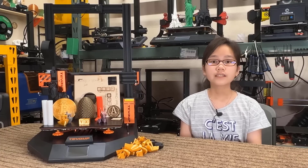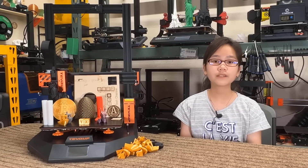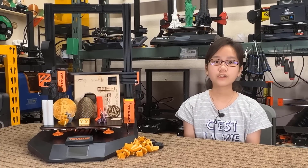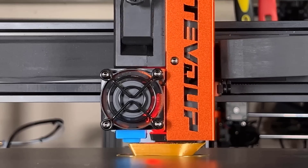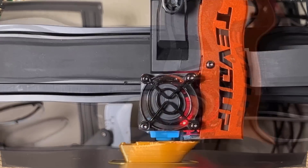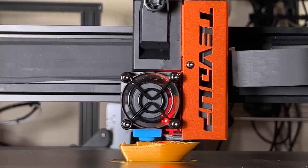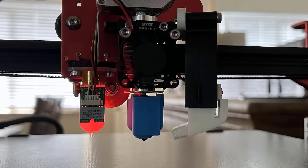However, there are also some quality issues that I will talk more about in the cons section. Now for the cons. One, the part cooling fan duct is not blowing directly at the nozzle, but after replacing it with a new fan duct, it works pretty well. Perhaps using a volcano style heated block would be better, as the fan duct can be taller and reflect the air better, like the one I made for the CR10S Pro V2.